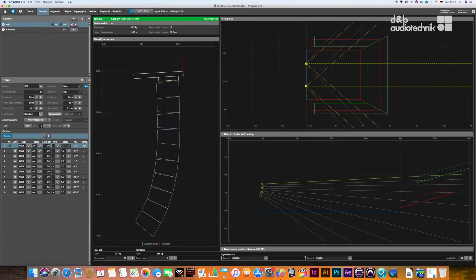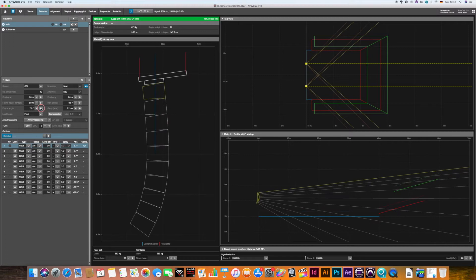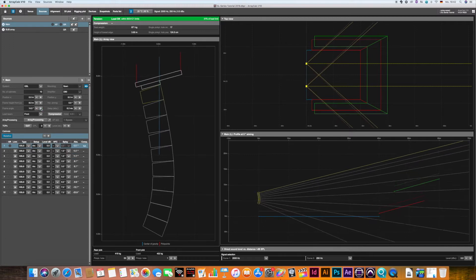The load beam mounting mode and possible achievable vertical angles can be simulated in Array Calc by choosing the respective option.